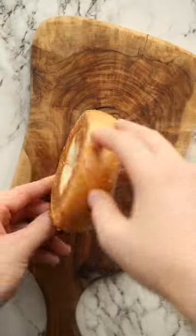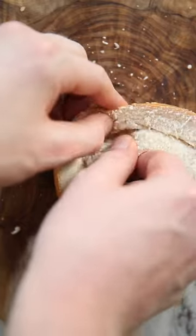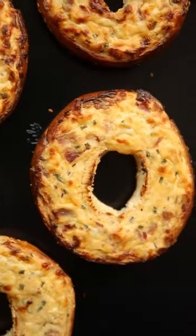Once you've made the cheesy bacon filling, we're going to grab a seeded bagel and slice off the base. Then run your knife around the centre and squidge the bagel to make way for the filling. Then whack them on a baking tray and bung them in the oven until they're golden and bubbly.